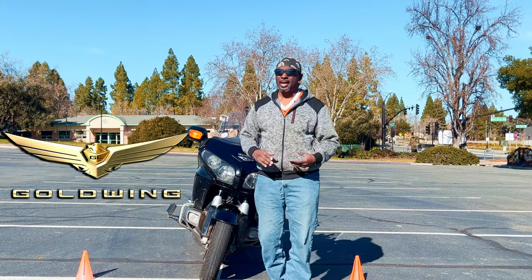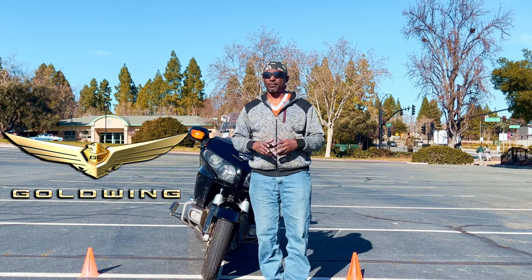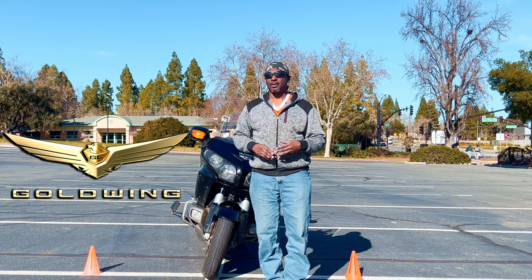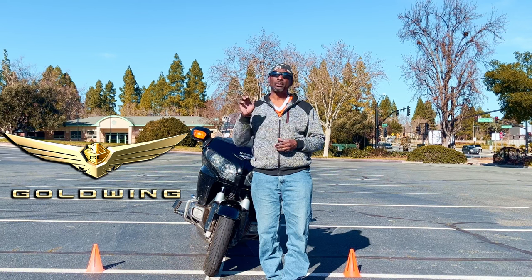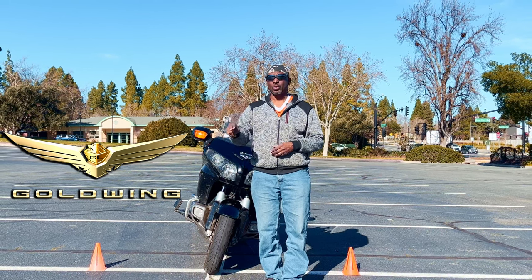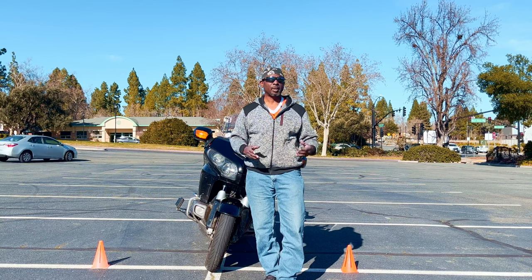Welcome to Boots and Jeans Riders, happy to be here in the parking lot today. What I'm going to cover is what we did last week in our street knowledge video — if you haven't seen it, go back and watch it because it can save your life. Here we're going to show you how you can practice those turns without overthrowing the turn and going into the danger zone — the yellow line with oncoming traffic after you make a right turn.